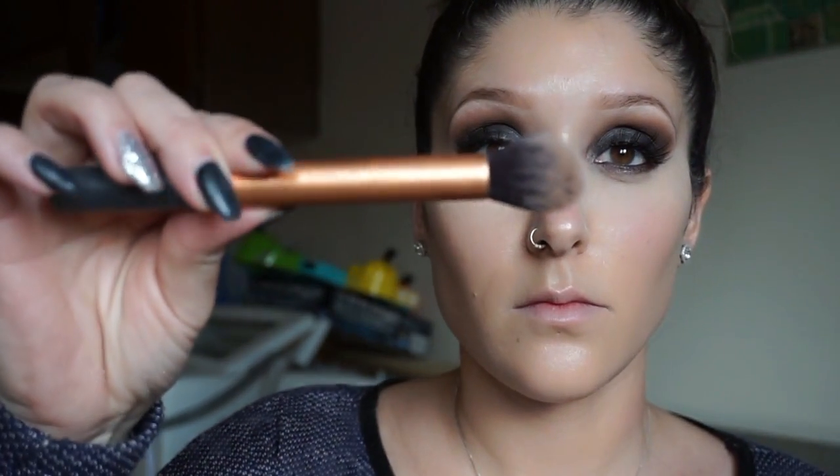Now we're going to go in with the Kat Von D contouring palette. I'm going to use this shade to contour my cheekbone area and my forehead area, and this Real Techniques brush is perfect for contouring.